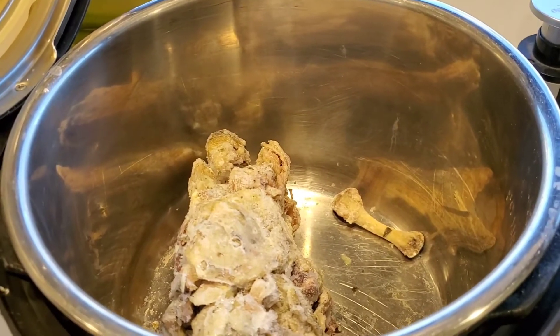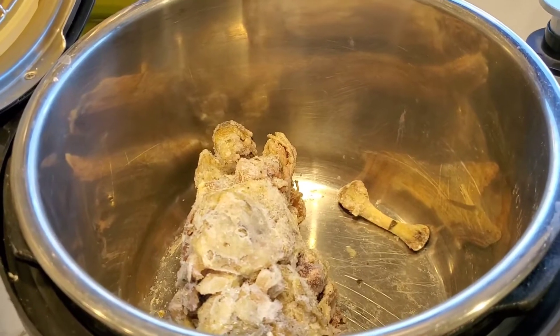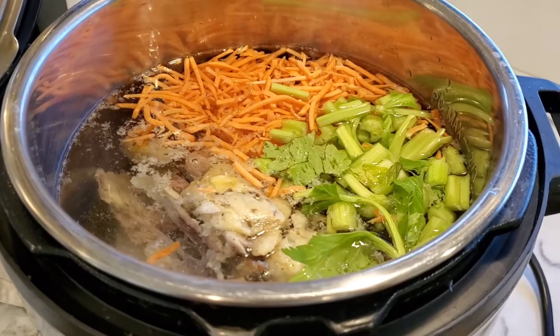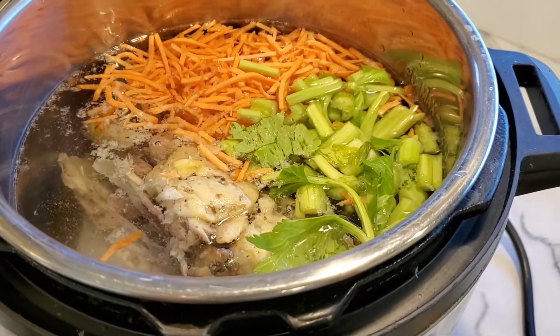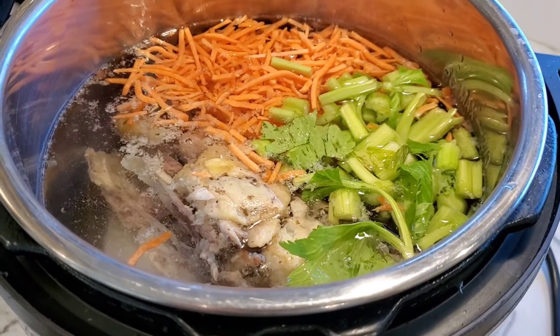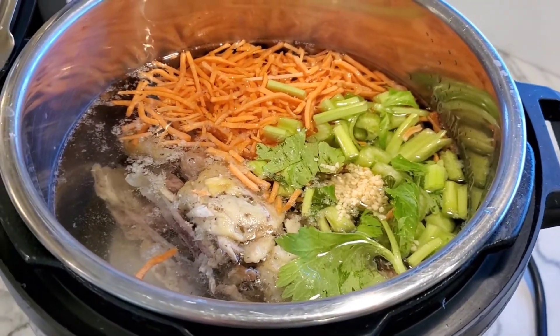So far I've added the water to the chicken bones. I have some carrots — I wish I had whole carrots but I just have bagged shredded carrots. Some celery ends, like the top portion of some celery. And I'm gonna add in some minced garlic, a lot of it.